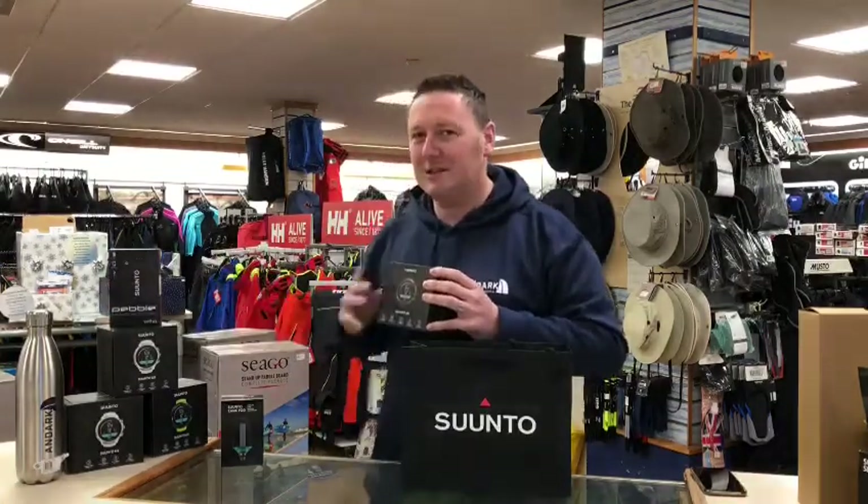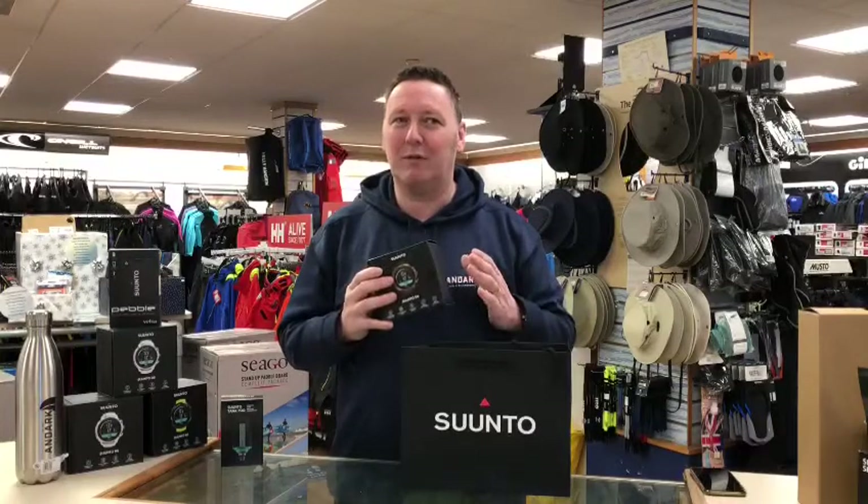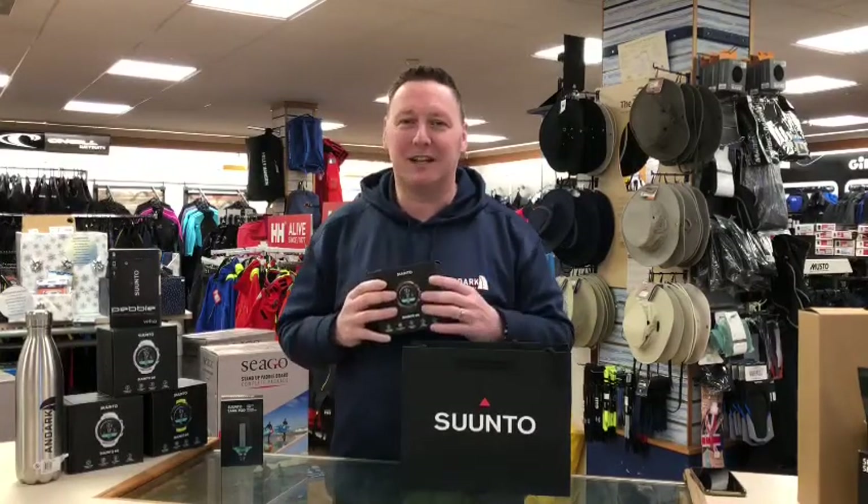We carry the full range, so if you find you haven't got the colorway you want, we do carry them all in stock and can get them out to you next day.